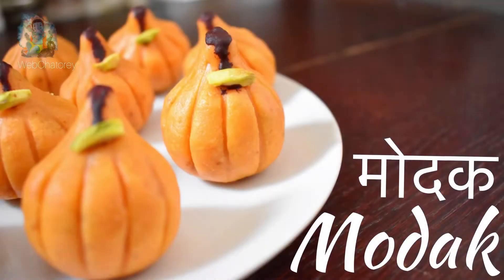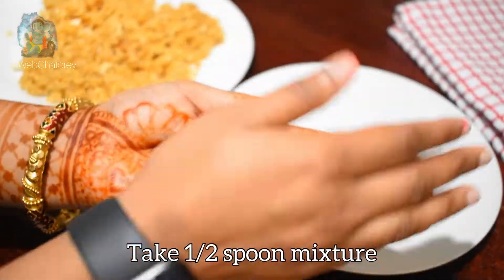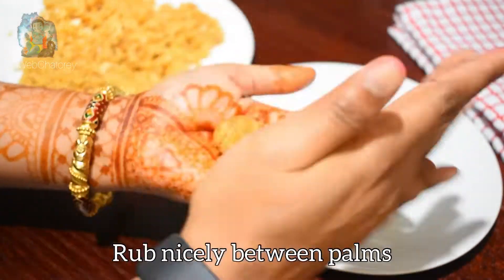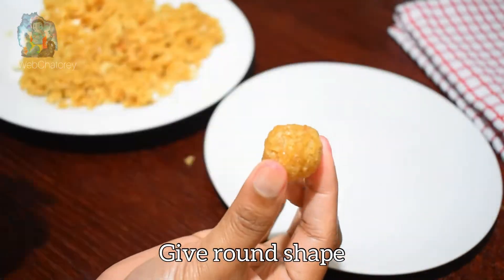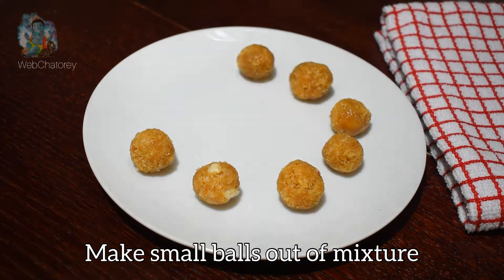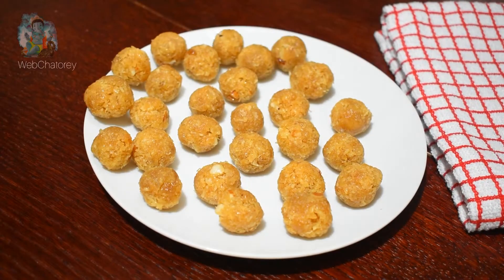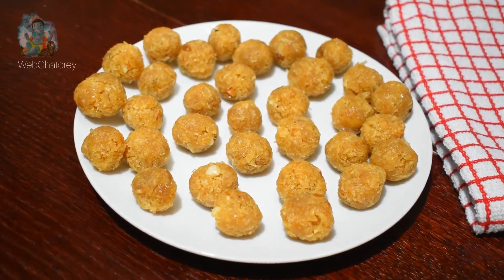हमारी नारियल की स्टफिंग भी ठंडी हो चुकी है। अब इसका छोटा सा टुकड़ा लेंगे और छोटी-छोटी balls बनाकर तैयार कर लेंगे ताकि मोदक में स्टफिंग भरने में आसानी हो। मैंने सारी balls बनाकर ready कर ली हैं।